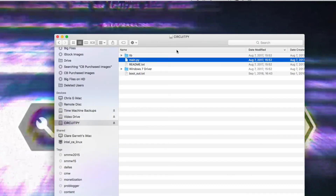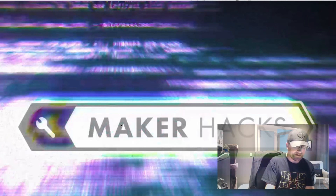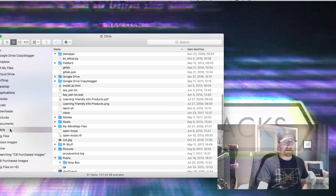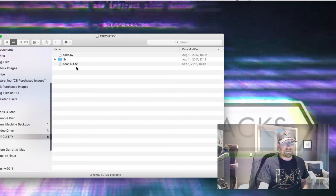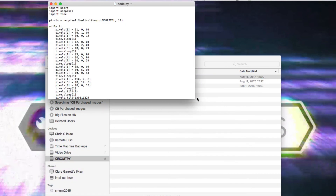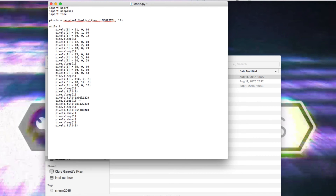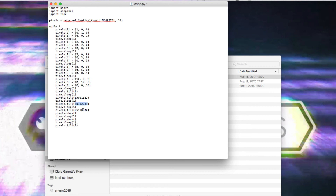I'll eject that and show you my Circuit Playground Express. The drive comes up as an external drive called CircuitPy. This is my code that I wrote — it's a lot more simple and straightforward. All I'm doing is setting some RGB values. The numbers here are RGB, and this is a hex version of doing the same thing, with a sleep in between the pixel changes. Pretty cool.